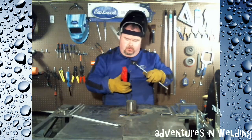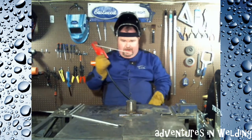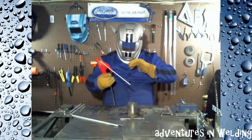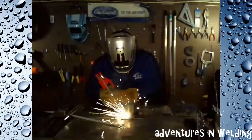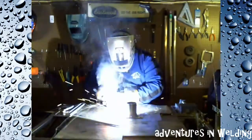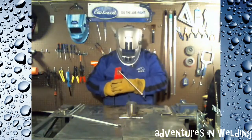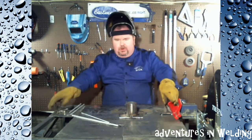Now for our second quadrant, I'm going to use the Jody method and we'll see how that goes. As soon as I finish this and get it cooled off, we'll chip them and have a look and see which one looks better.